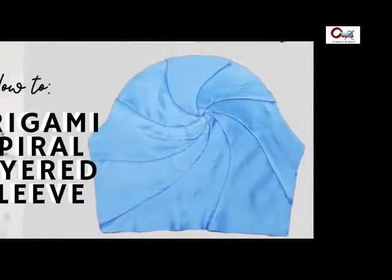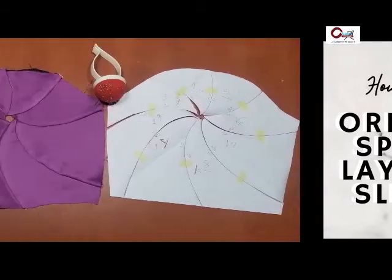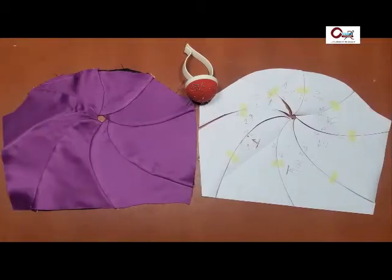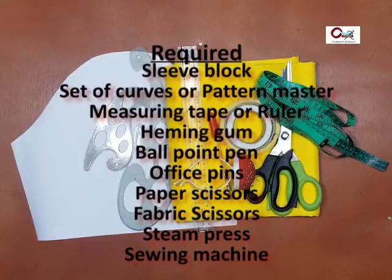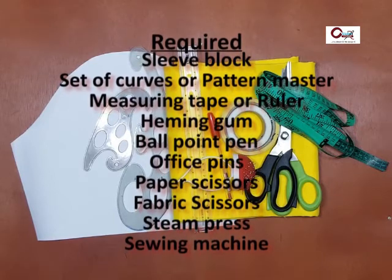Let's get into what we are here for — the origami spiral layered sling. Here is an image of what we would be working on, although the curve would be going in the opposite direction. What you require to achieve this is listed right there.